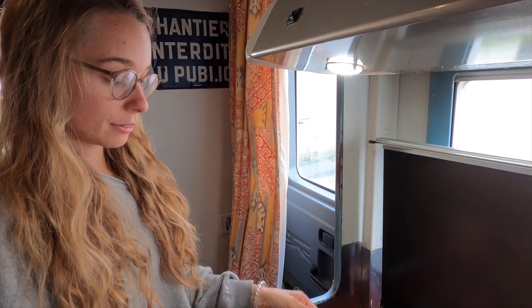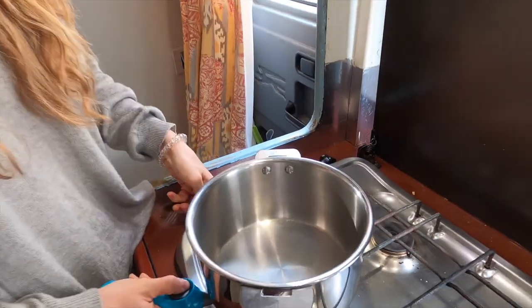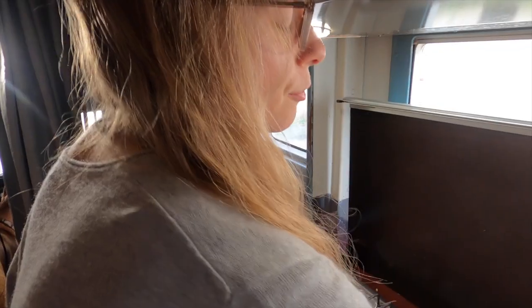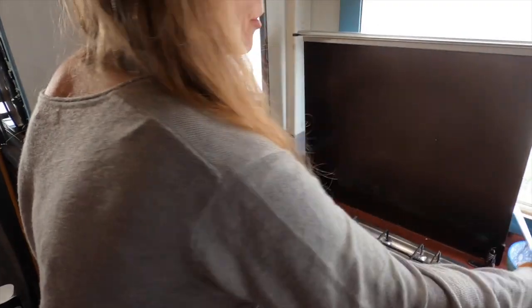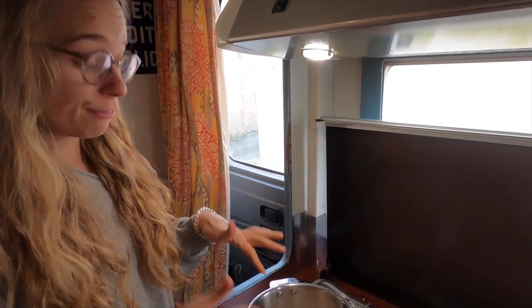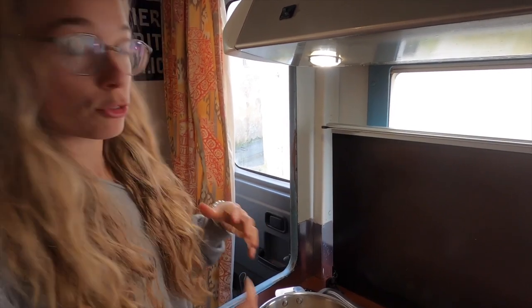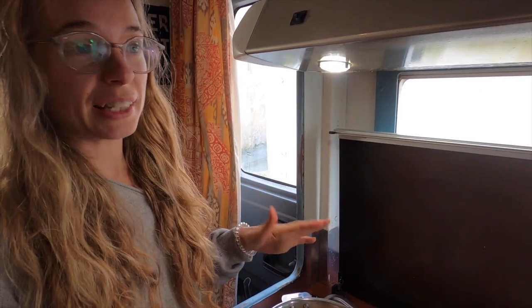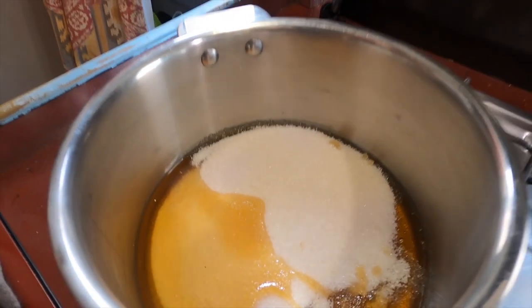You're gonna need a pot with reasonably high sides because when we mix in the bicarb it's gonna expand. Turn it on and keep it on a medium heat. First we need to make a caramel — we have 200 grams of sugar and 100 grams of honey. Use good honey, not bad honey, because it's gonna affect the flavour of your honeycomb. A honey with a strong flavour will give more depth.